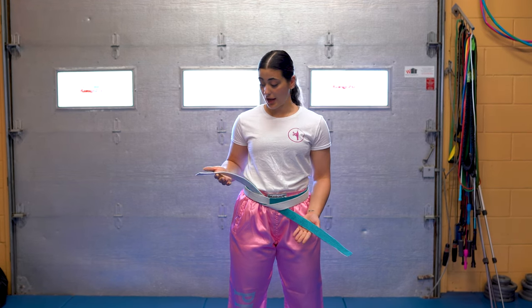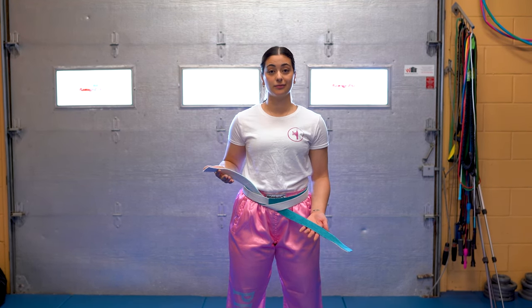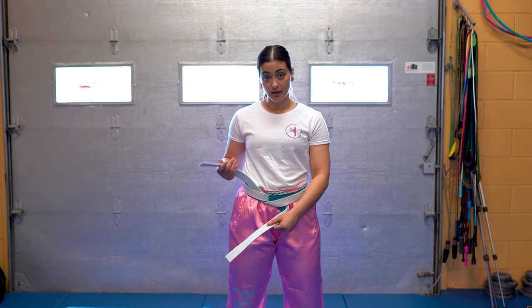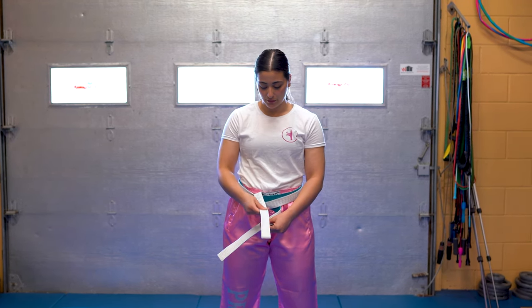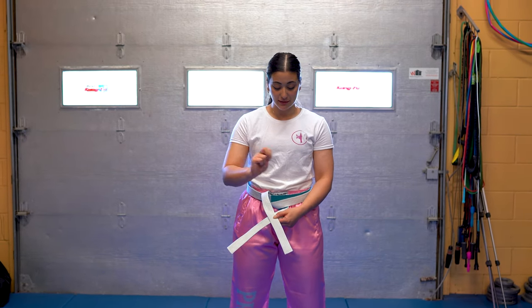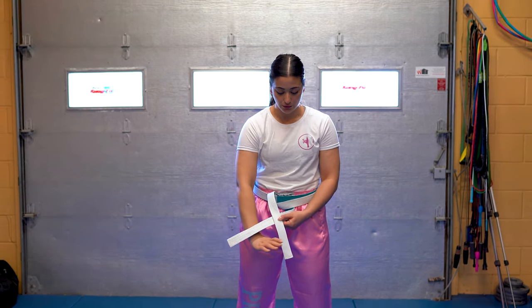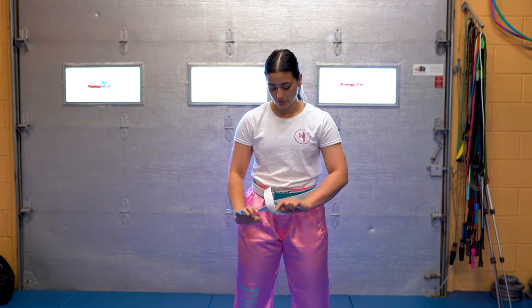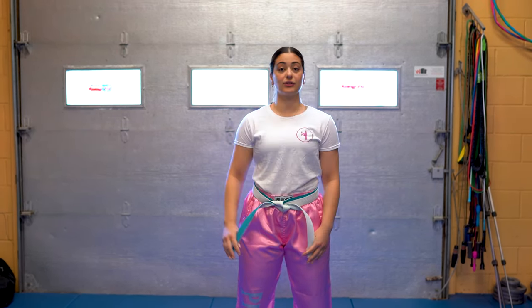From here, you're going to have a top piece and a bottom piece. The bottom piece is going to flip over. The top piece is going to go over top of that, making an X. And from here, that top piece is going to go through this circle, right from the bottom, into the loop. Pull the belt in place as tight as you'd like it.